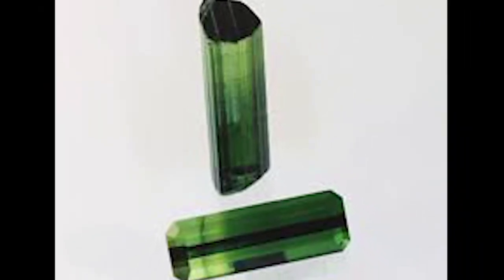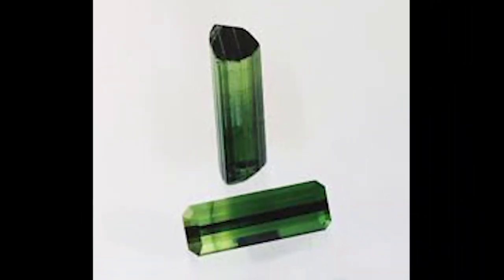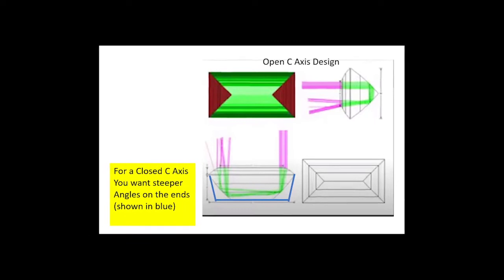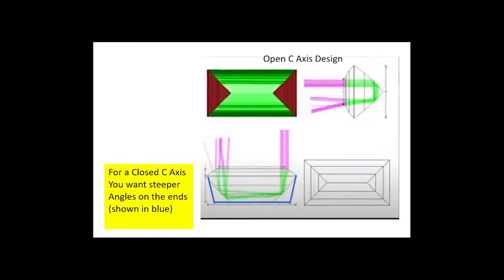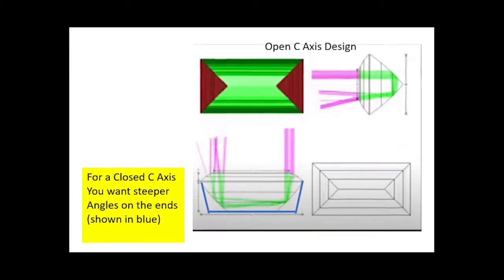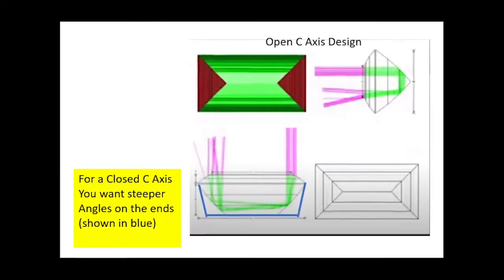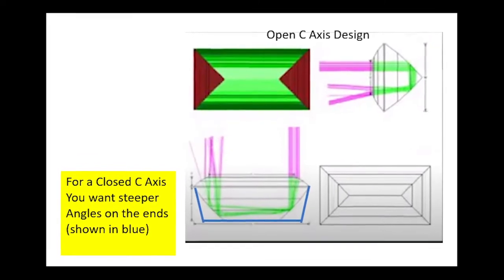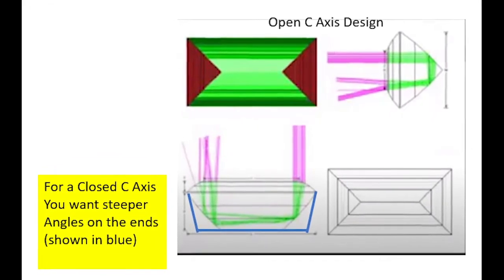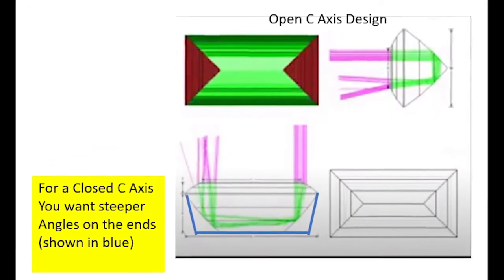What design do we want when we have a closed C-axis? We want a steep facet in the pavilion on the two sides with the closed C-axis. This is because we do not want any of that closed black darkness to be reflected into the pavilion facets and reflect back, as it will tend to darken the entire stone. I found a killer of a design for a dark tourmaline — it's called Killer, and it was created by the late Jeff Graham, one of my favorite gem cut designers.